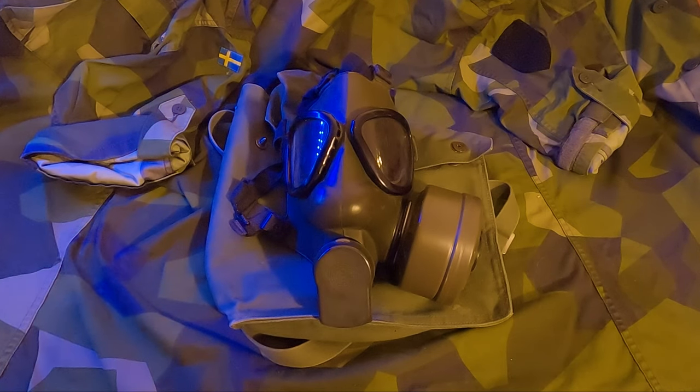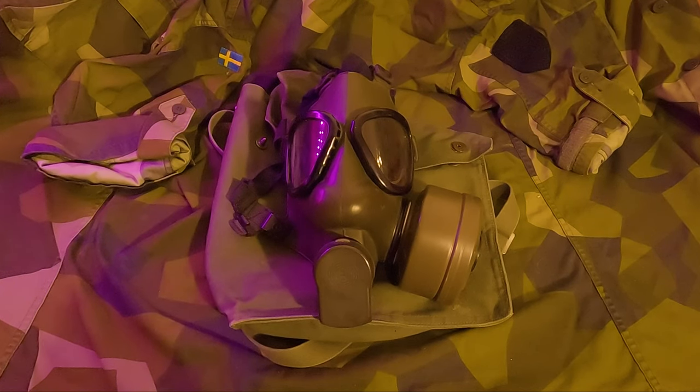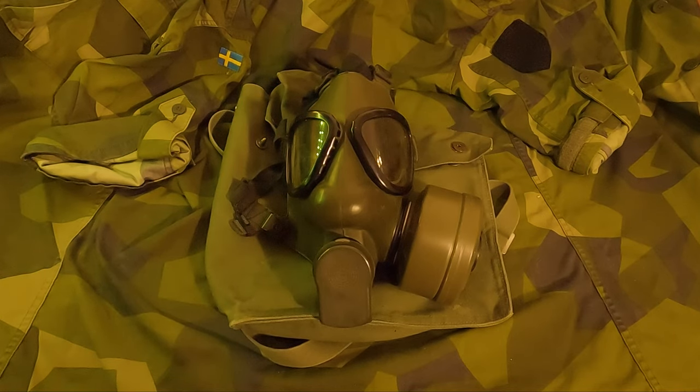The gas mask M51 has been increasingly becoming harder to find. They're definitely a collector's piece nowadays. You can still find them, but they usually cost between 35 to 40 dollars.